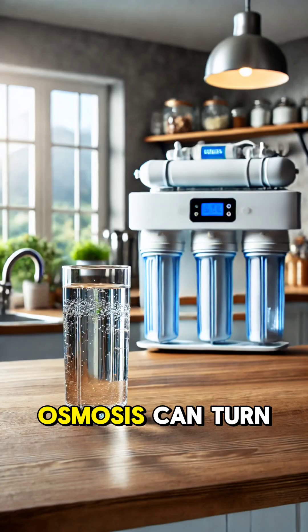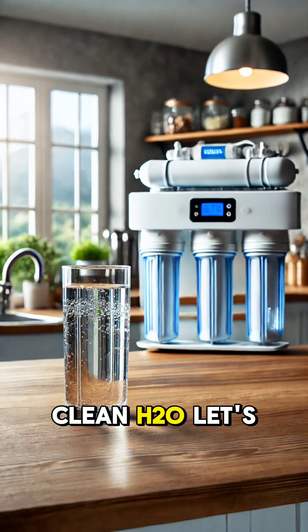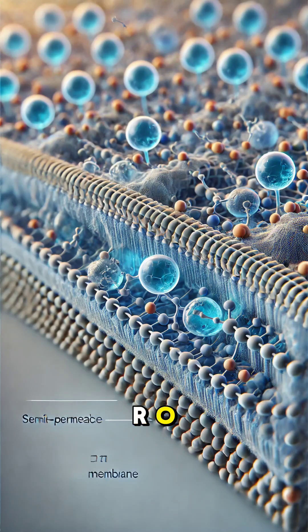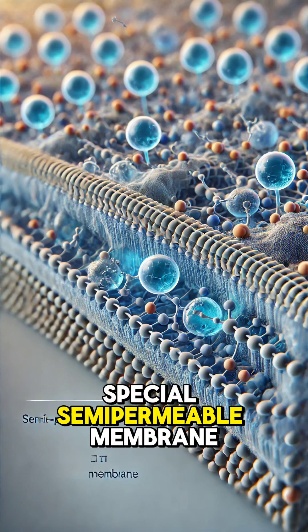Have you ever wondered how reverse osmosis can turn undrinkable water into pure, clean H2O? Let's break it down. Reverse osmosis, or RO, is a water purification process that removes impurities by using a special semi-permeable membrane.